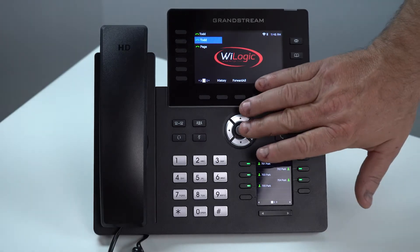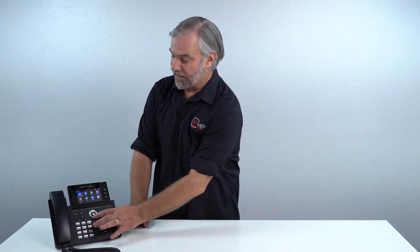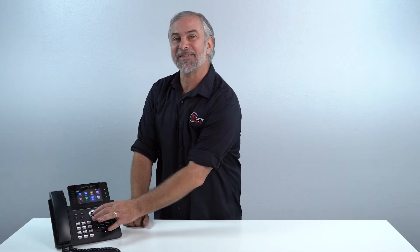First thing you do is hit the menu button — that's that little button right here in the middle. That's going to bring up this menu. You hit the down arrow one time and the right arrow two times, and that takes you to the system icon.